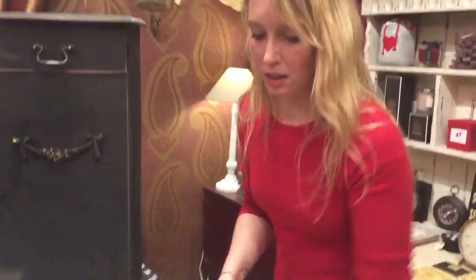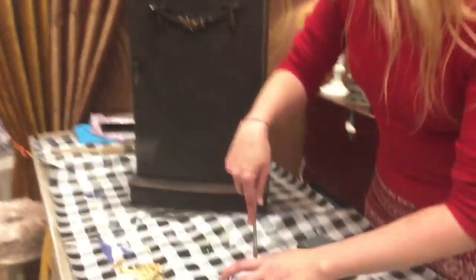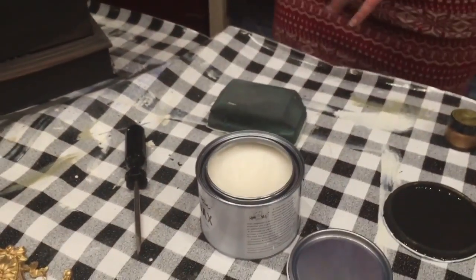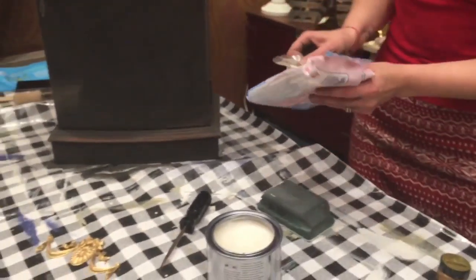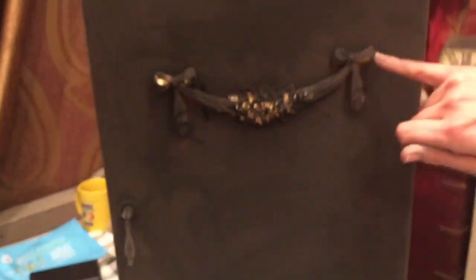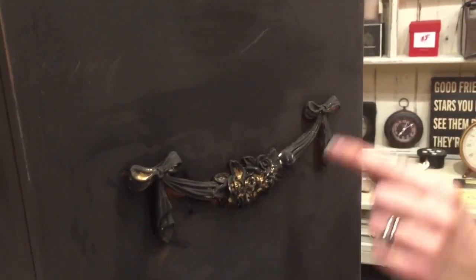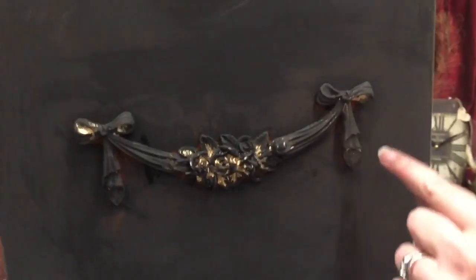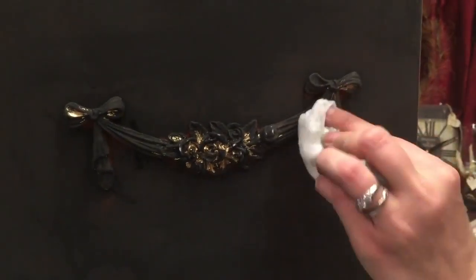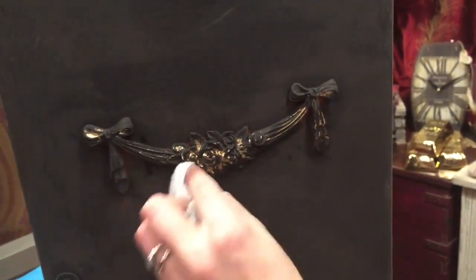Now I'm going to baby wipe this moulding - that beautiful gold piece before I started. You can see the paint has gone into the crevices and all the beautiful folds of the drape, so I'm just going to take a baby wipe and very gently go over the top just so you can see a bit more of the gold coming through.